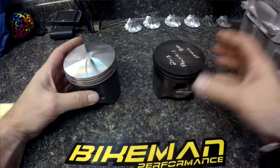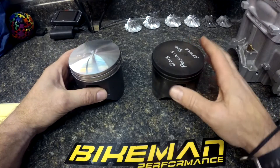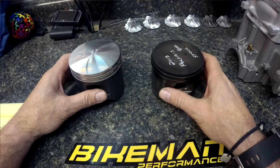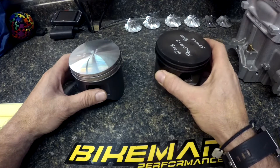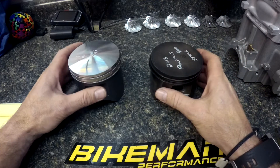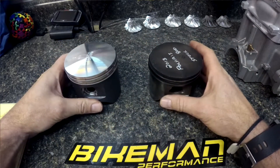One of the other features we include in our pistons is we have the exact same crown as the Polaris piston. When the piston comes up to the head, it's going to maintain the same squish shape, the same chamber size, and the same port timing. We figured that was really important because we want this to be a direct fit replacement.